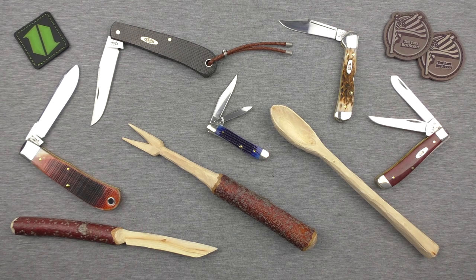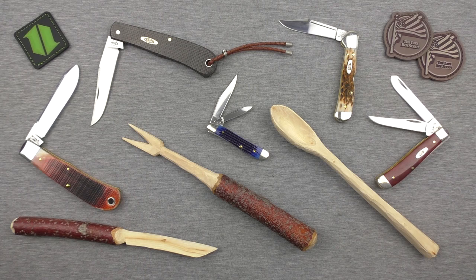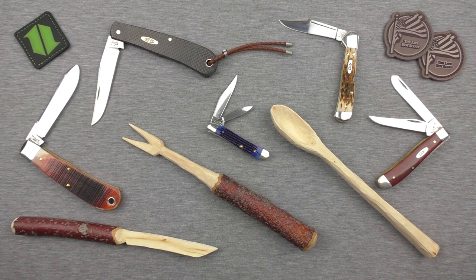There's lots to talk about. If you guys are really interested in seeing more Case Knives or more detail on any of these knives, say so down in the comment section below — I want to talk more about traditional folders for sure. Hopefully this is just the beginning for traditional folders on this channel.